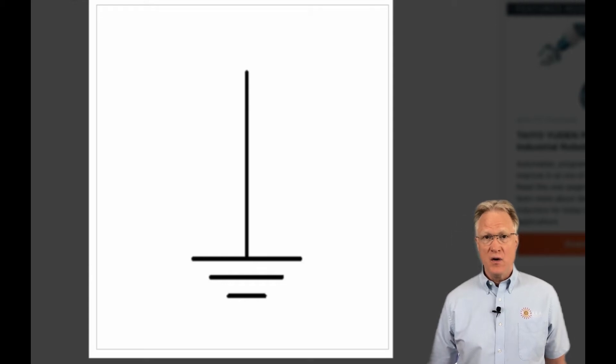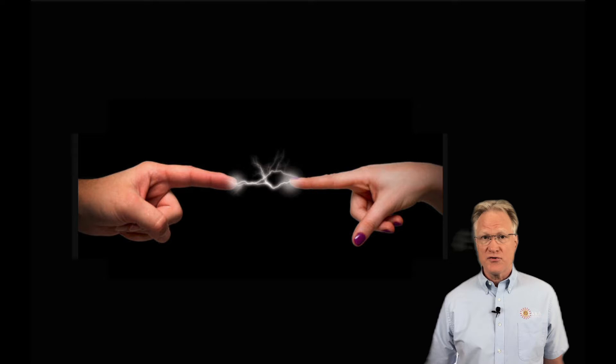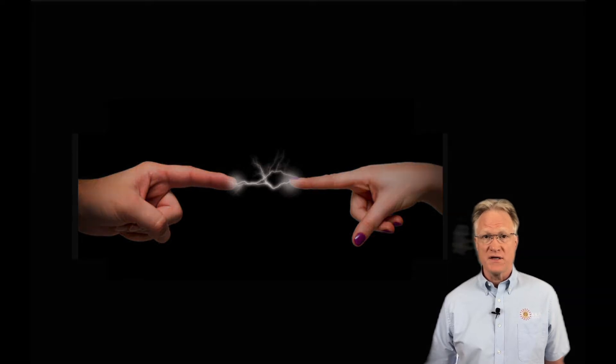Hi folks, in today's video I'm continuing my series on grounding. In my last video I explained what a ground is and listed their many types — the links are at the end of this video. Today I'll discuss electrostatic discharge, or ESD.